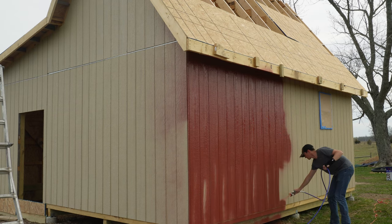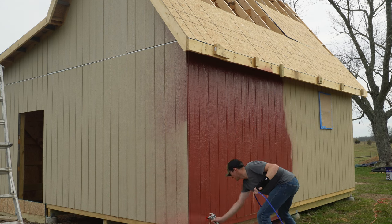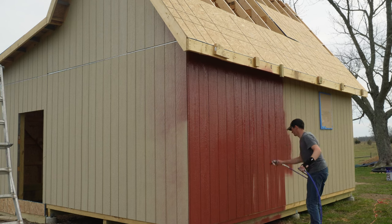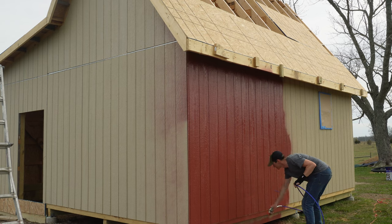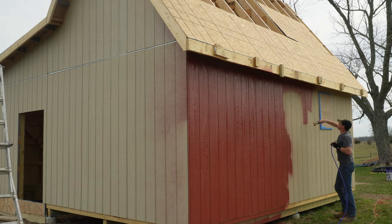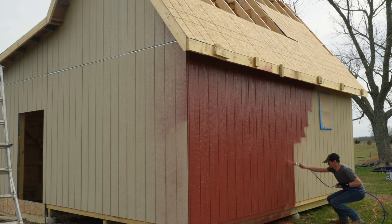I'm using a Harbor Freight airless sprayer — honestly I'm not sure what brand this is, it's borrowed from my stepdad. He came over and was nice enough to get things set up and show me how to use it. Once we got the thing going it took me a minute or two, but eventually I figured out what worked best for me.